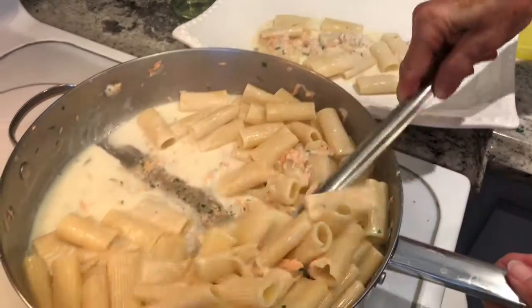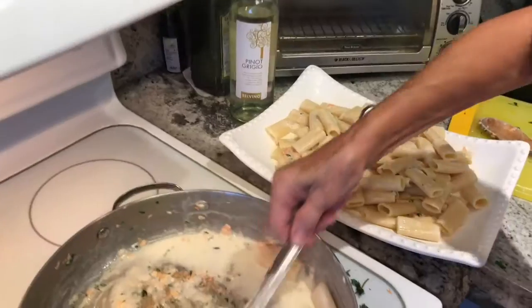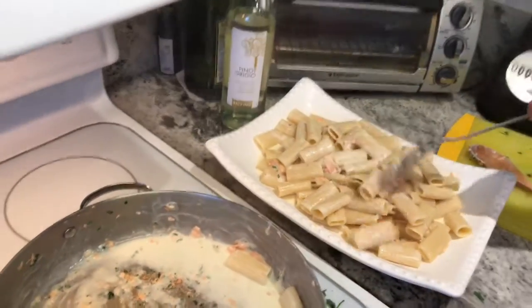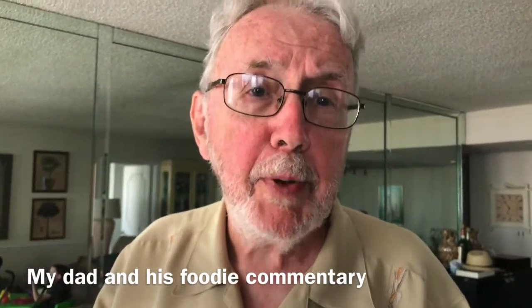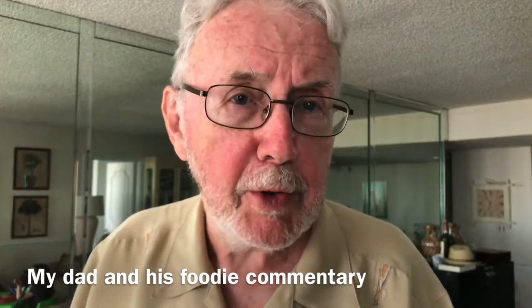That looks really good. Smells good — I wish you guys could smell it. Dad, what are you going to eat tonight? Tonight I'm going to have my favorite pasta — penne with smoked salmon cream sauce. There's nothing quite like it. The whole house is filled with the aroma of the smoked salmon and the cream. Rigatoni is wonderful because the little pieces of salmon fill the inside of the rigatoni, and when you bite down you get a wonderful piece of smoked salmon. There's no pleasure quite like it.